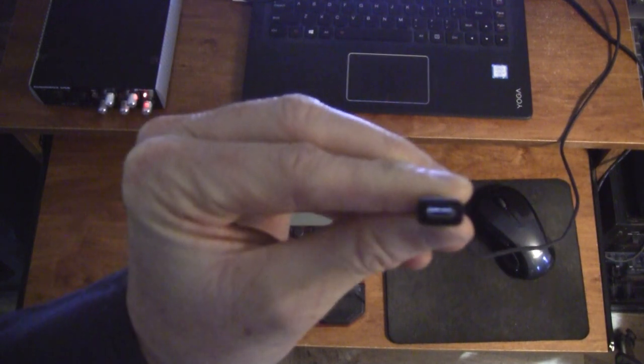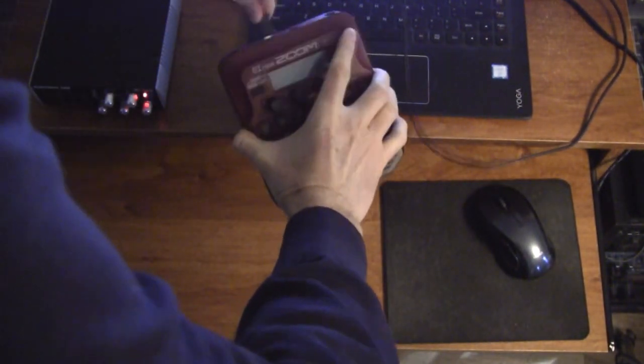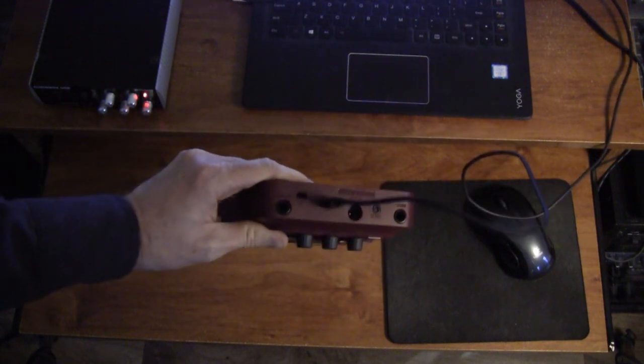This is how you connect it to your computer. You can also power it from the little USB jack. It doesn't come with a USB cable, and you've got to make sure you use the right one — the little small one. You push that into the back of it, and you have power, you're all set and ready to go.